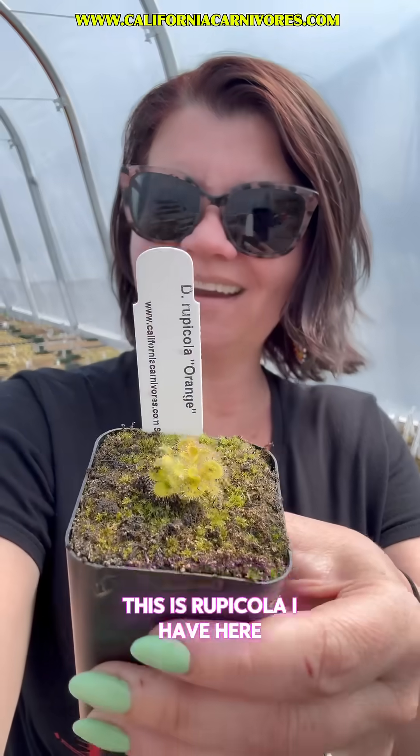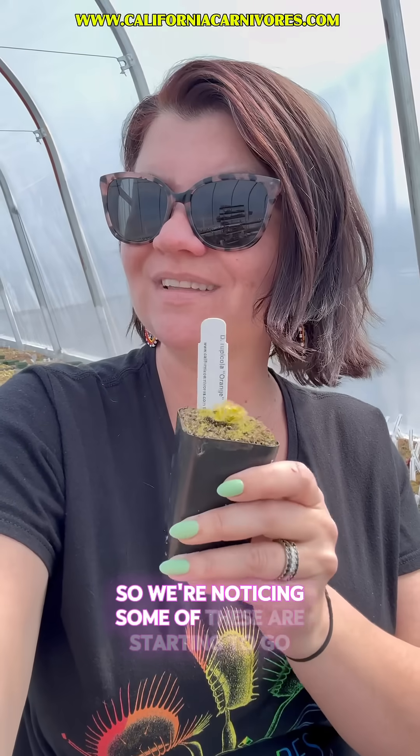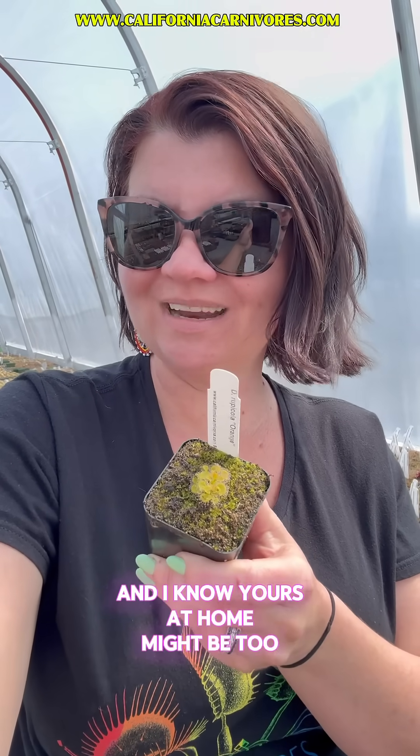This is rupicola I have here, but I wanted to show you because now that it's March our temperatures are starting to heat up and our photo periods are lengthening, so we're noticing some of these are starting to go dormant. I know yours at home might be too, and I thought it would be helpful if we took a look at what that process looks like.